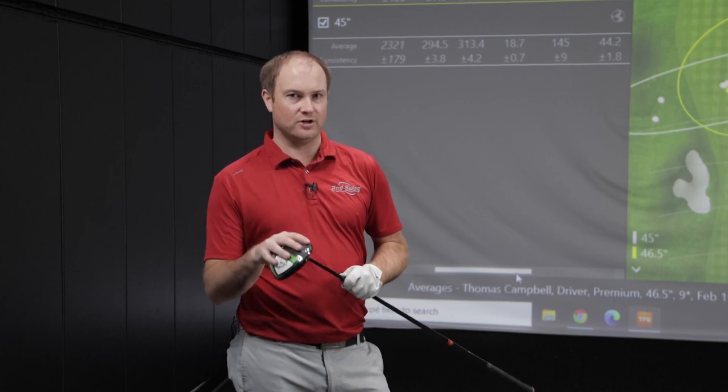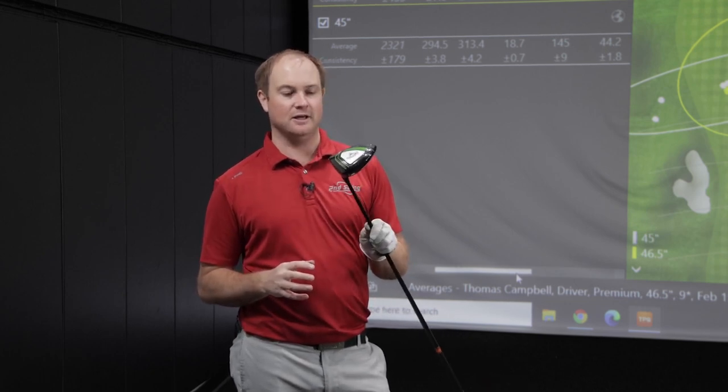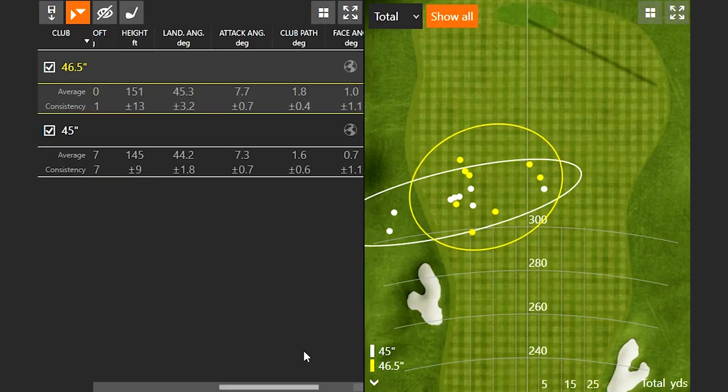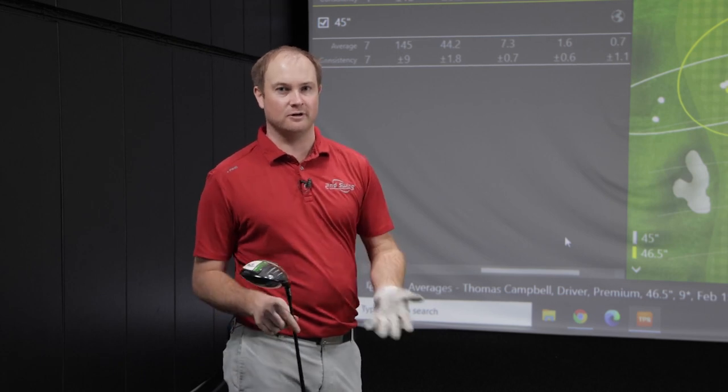Now I'm going to optimize this driver. I was able to get a Callaway two-degree-less-loft COG — the green dot COG, which I believe is a tour-only COG — turning this driver into seven degrees of loft. I want to hit some shots with more optimization because my attack angle is about seven degrees up right now, and hitting up seven degrees with nine degrees of loft is still a little high. I want to bring that down and chase a little more distance by making the most of my club speed with this longer shaft.